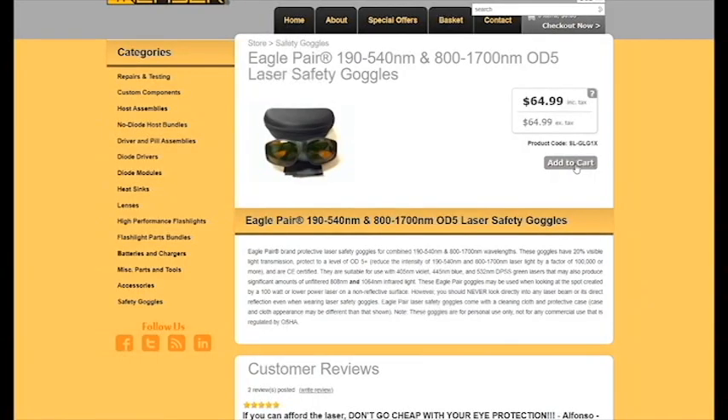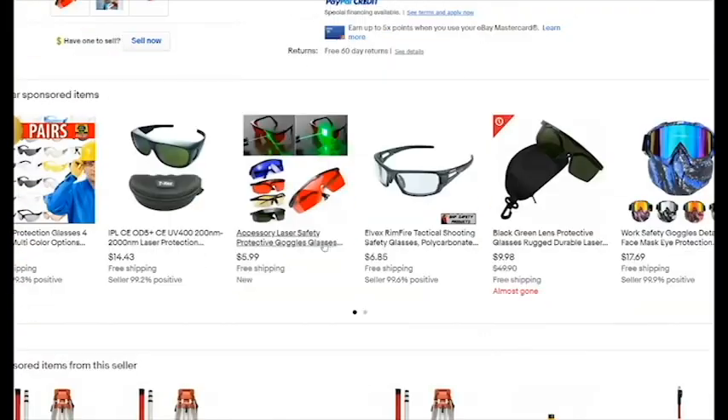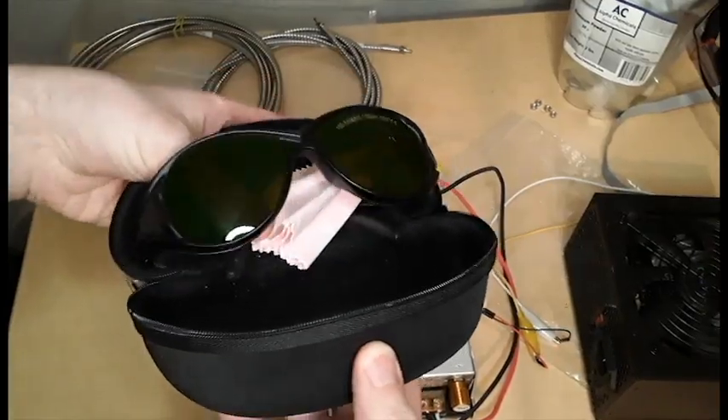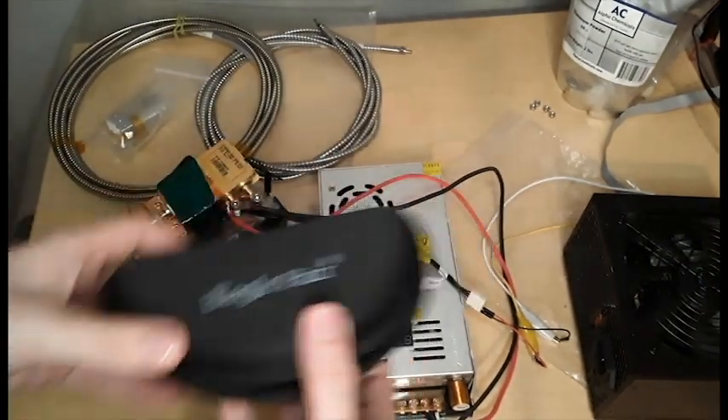First, get yourself a pair of high quality laser safety glasses from Survival Lasers. Stay away from Chinesium knockoffs. StyroPyro did a great video explaining just how useless some of these knockoffs can be. Remember that going blind will cost you a lot more than the $20 or $30 you'll save.